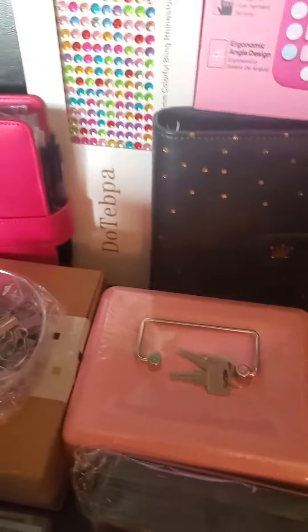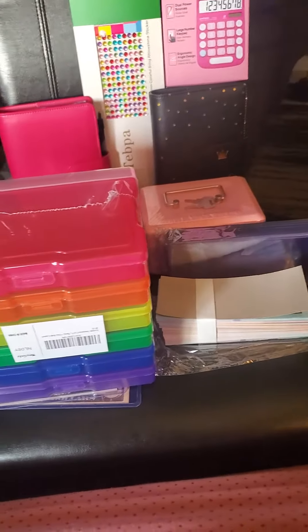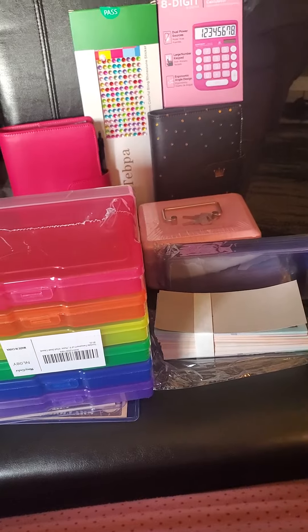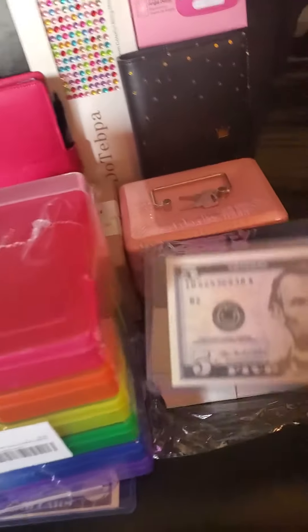In that pink box right there — that's going to be for my coins. But I do have a real safe, and I'm putting everything in there with the real cash and the fake cash. And then I know how much money I have at the end of the year.